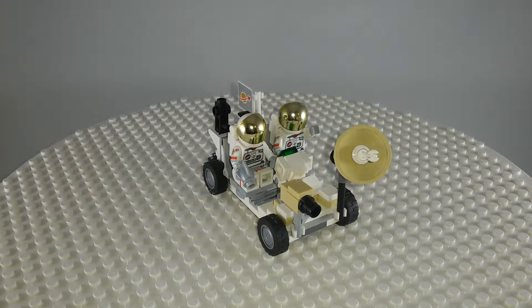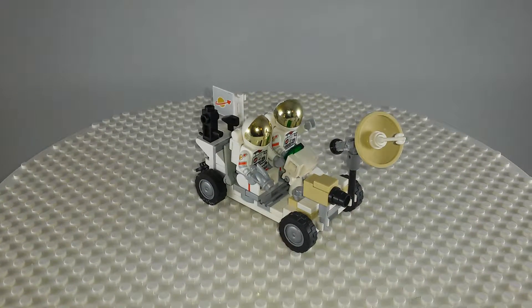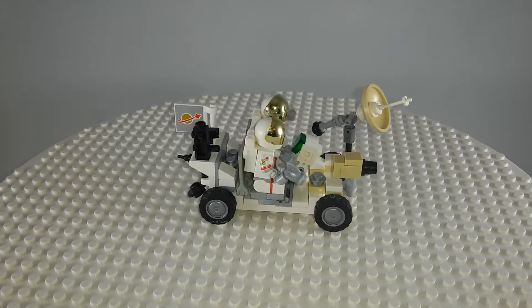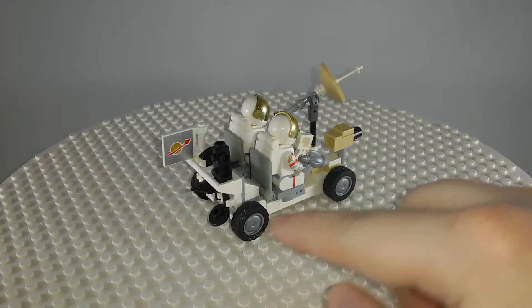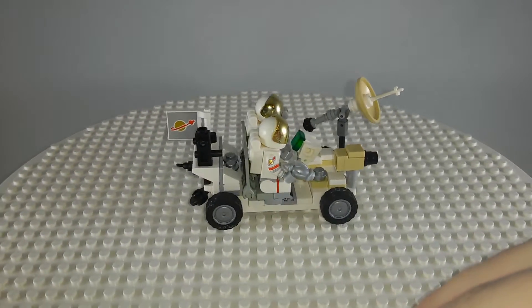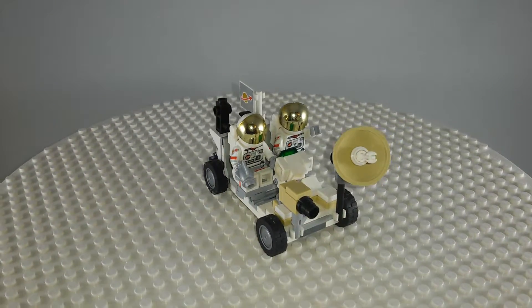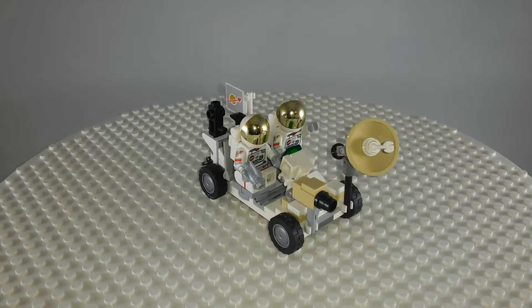So this is the lunar roving vehicle, more commonly known as the moon buggy or simply the Apollo rover, which was used in the last three Apollo missions in the 70s. It is a little small compared to other people's builds, but I think it's a pretty nice size because the smaller it is the easier it would be to fit in the lander, which I do hope to build later.